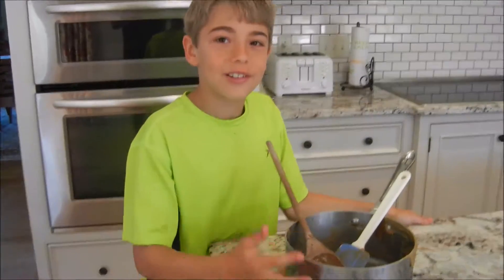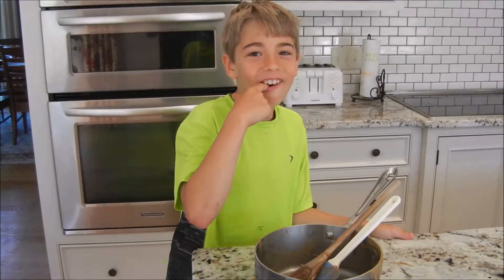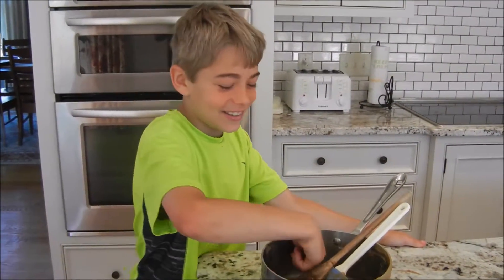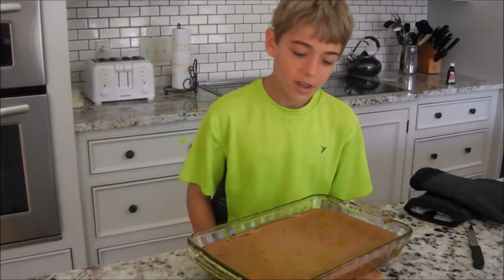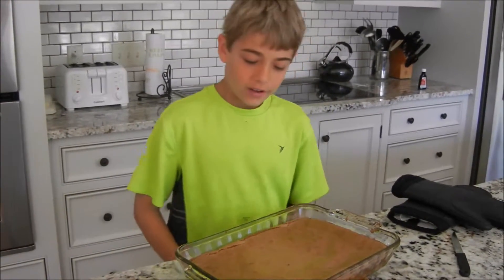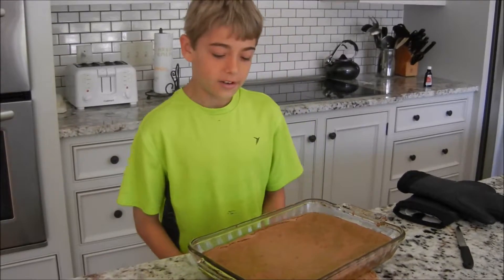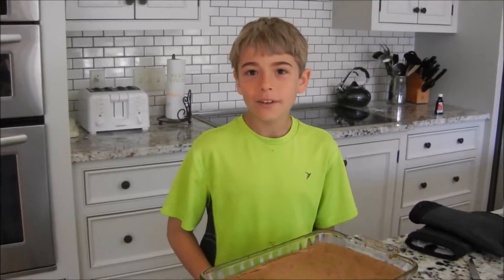Make sure you leave a little left in the saucepan so you can eat it — it's still good. I just took them out of the oven and checked them and they are perfect. I wish you guys could smell them, they smell really, really good. Enjoy! I hope you guys like this video. Let me know by liking, commenting, and subscribing. Peace.